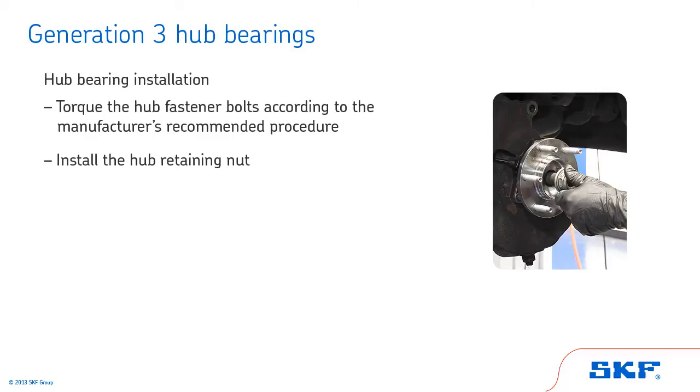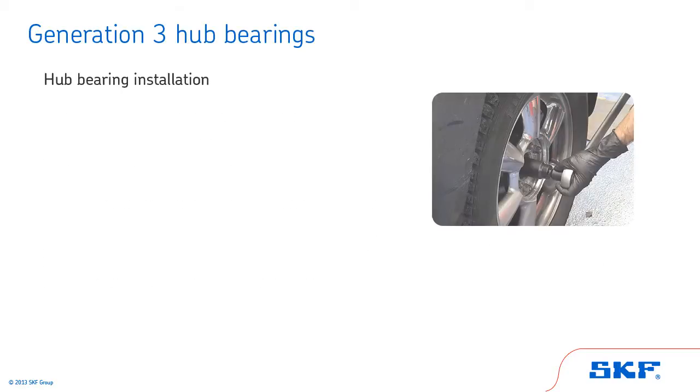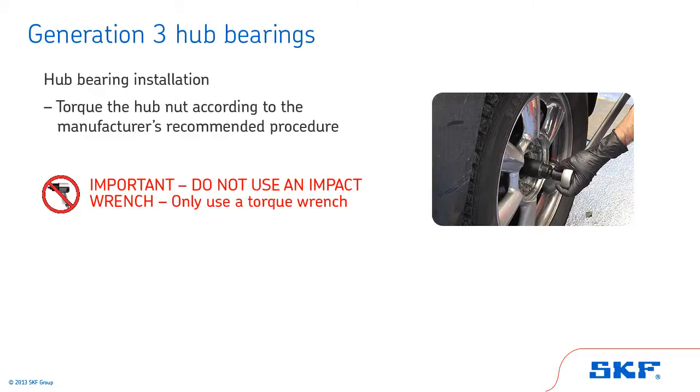Install the hub retaining nut. Some hubs come with a new nut in the box — this is typically when a one-time-use self-staking nut secures the hub. In these applications, a new nut must always be used when installing a hub. Reuse of the old nut could potentially cause the nut to loosen during vehicle operation. Next, torque the hub nut according to the manufacturer's recommended procedure. Do not use an impact wrench to set the torque of the hub retaining nut — only use a torque wrench.